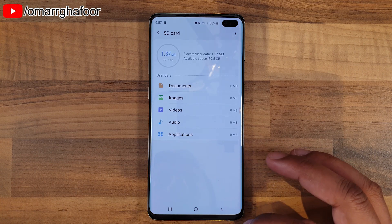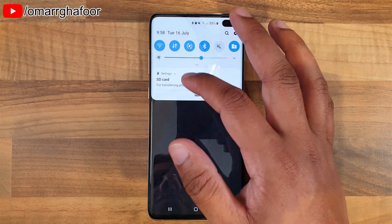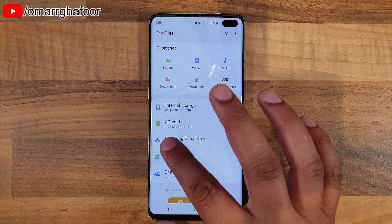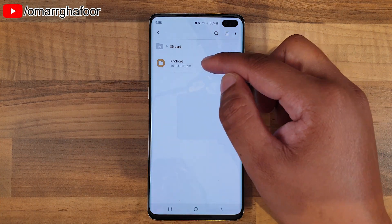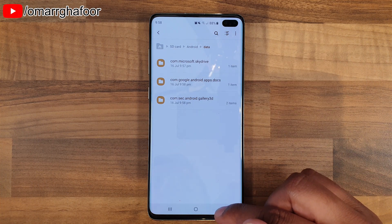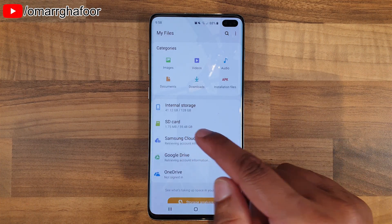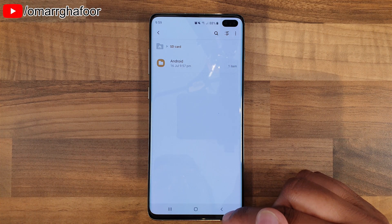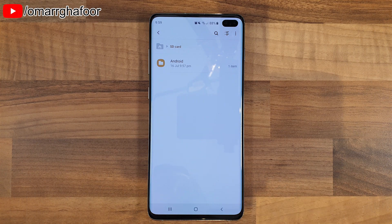Now it says 1.37 MB used out of 59 GB. Once the SD card is formatted, you might get a little note saying it's been recognized again. You use the app My Files to access the SD card, and you can see it now shows 1.75 MB used. The Android system will put an Android folder in there — you can delete them but they just keep coming back, and they don't really use much space at all. I just leave it as is. That's how you insert and format an SD card on the Samsung Galaxy S10 Plus. Thanks for watching guys, and I'll talk to you in the next one.